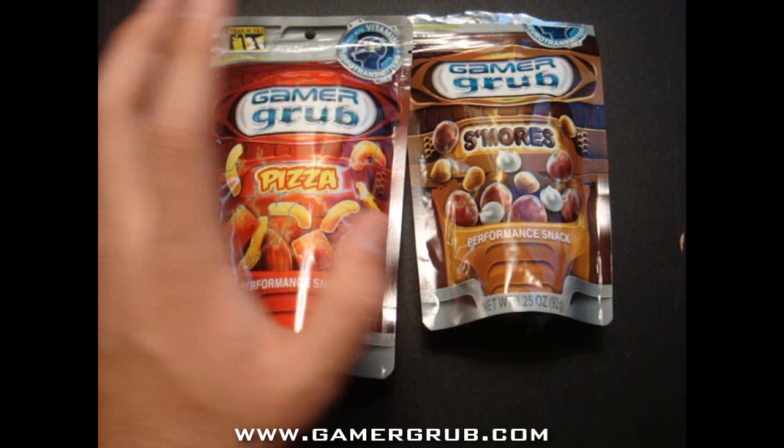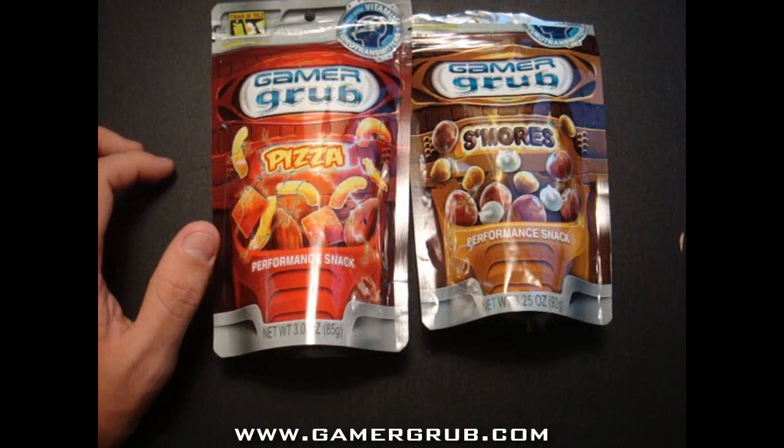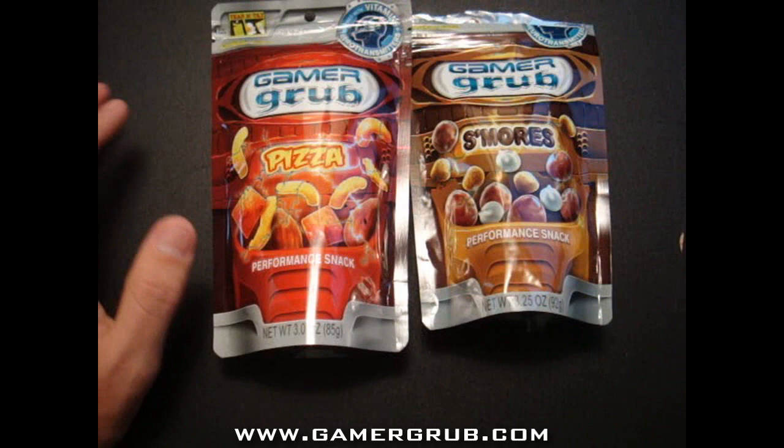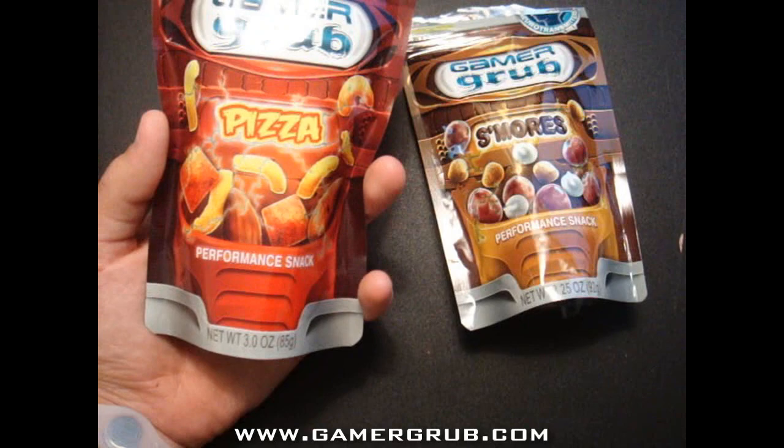If you want to buy this, go to www.gamergrub.com. There will be nutritional facts and information on the product, but you can't directly buy it on the website. You actually have to visit their partner retailer stores or their online locations.